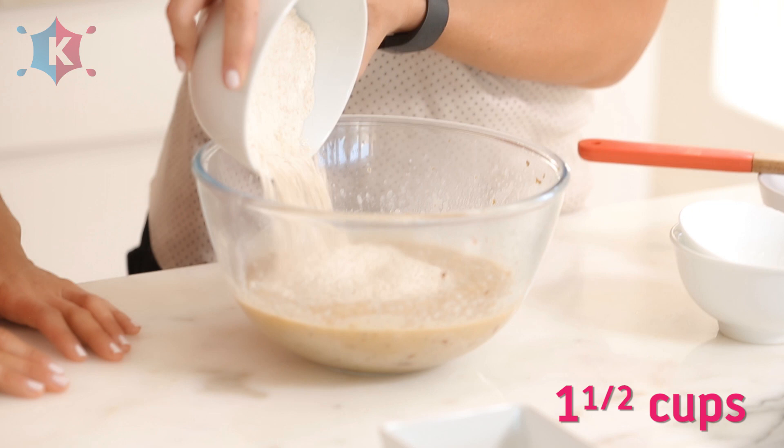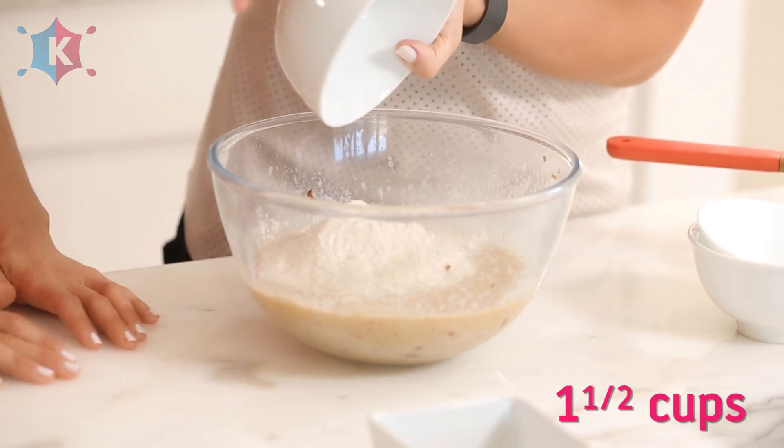This banana bread uses whole grain spelt flour. I like spelt flour as an alternative to wheat — it's really high in fibre. If you can't find spelt flour you can use buckwheat or rice flour, as long as it's a whole grain, because that's where you're going to get your nutrition from.